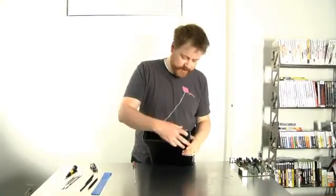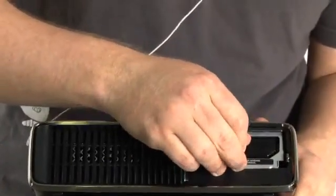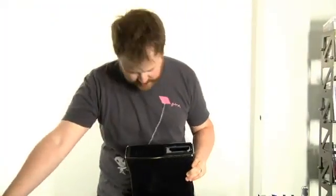The very first thing we're gonna do is take the hard drive out. It's accessed with this little door on the bottom. You basically just grab this piece of ribbon and give it a little tug, and it releases the connector and the SATA cables. Put that off to the side.